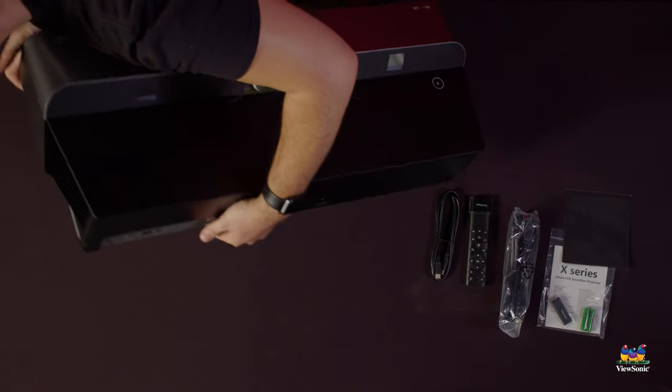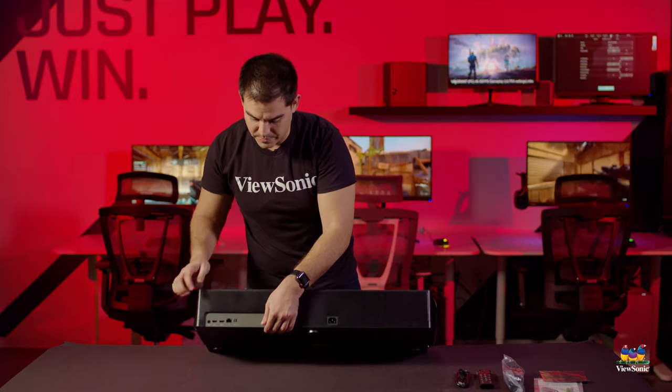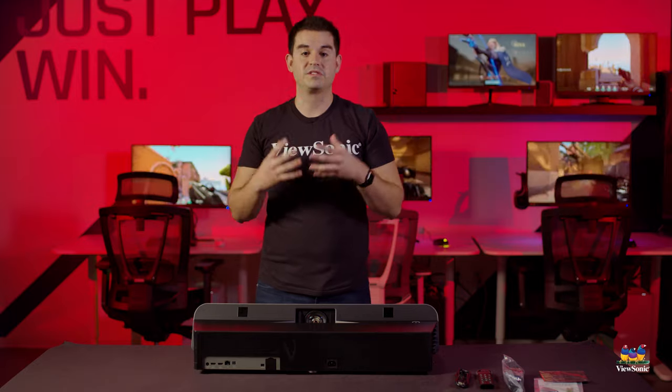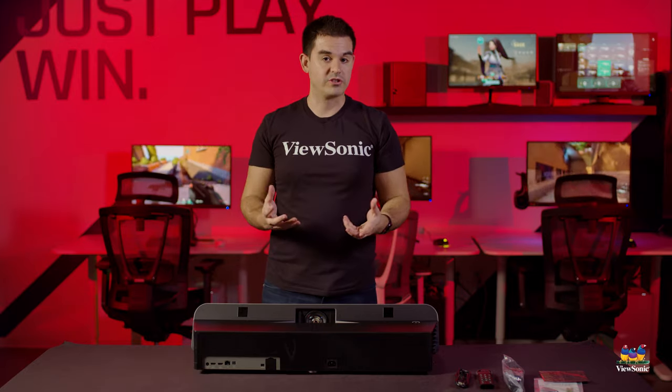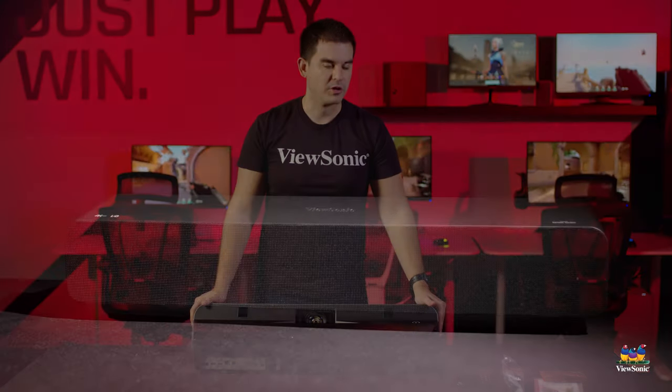There's actually a third HDMI port here on the side as well. Additional ports include a LAN port if you want to do Ethernet — which is also really useful on many of our projection products for integration if you're going to do anything with Crestron or Extron — though this unit is more geared toward the consumer level.